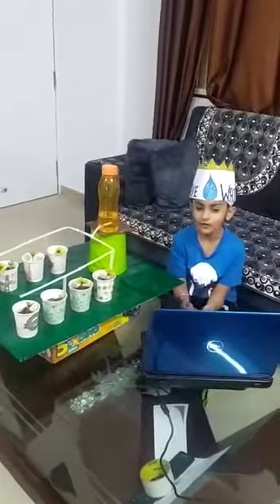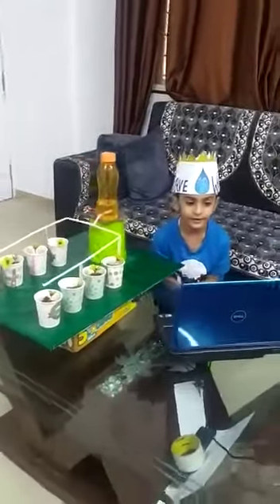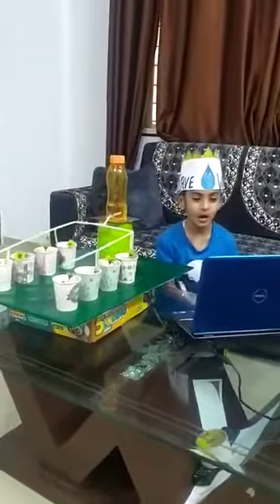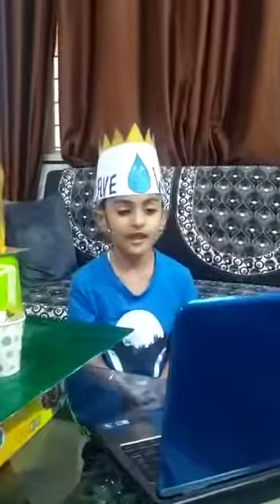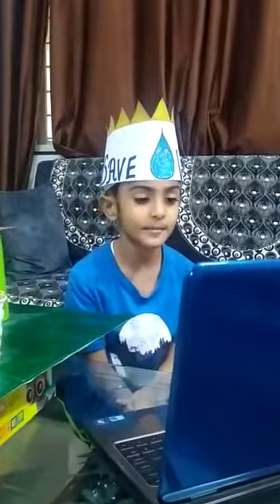Today we are discussing about drip irrigation — an irrigation system used to conserve water in fields. Drip irrigation is one of the most efficient and intelligent methods.